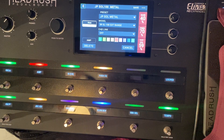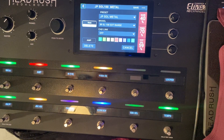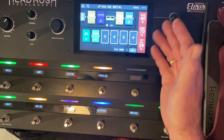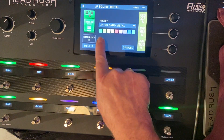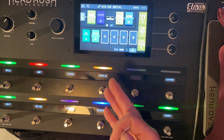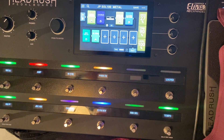I will upload this patch if people want it. I don't know how to upload these things — I don't know if I need to upload every preset that I have, because all these are saved as presets. I don't know if I just need to upload the rig. I guess somebody will have to explain that to me.